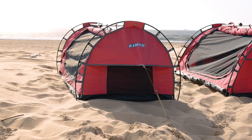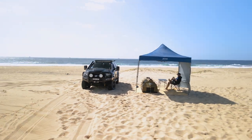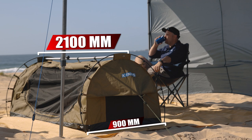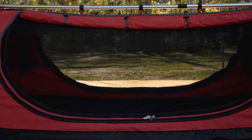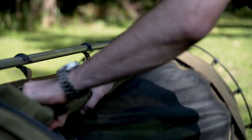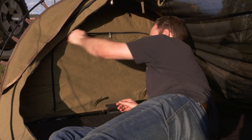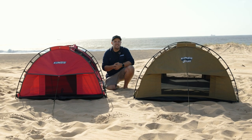Next up is the King's Deluxe single swag, available in both khaki and pink. This is a freestanding swag — although it's recommended you peg it down, it can freestand supported by just the end and center poles. It steps up in size to 2100mm long by 900mm wide by 800mm high, offering considerably more internal space — almost as much as a traditional two-person dome tent. Twin entry doors, one on either side with canvas outer door and fly-screen inner door, give you more flexibility. A very clever feature is the storm flaps at either end, which extend over the head and feet windows so even if it rains you can have those windows open for airflow without getting wet. A 50 mil mattress and 400 GSM canvas make this the ultimate single swag.